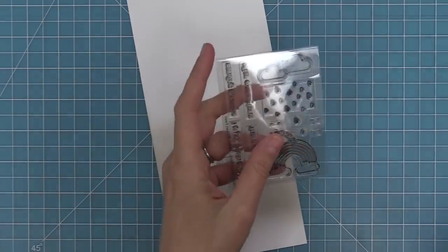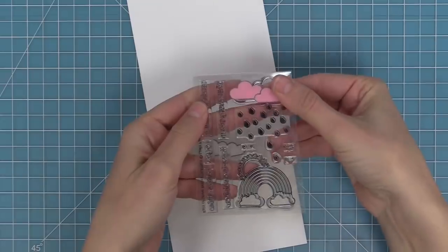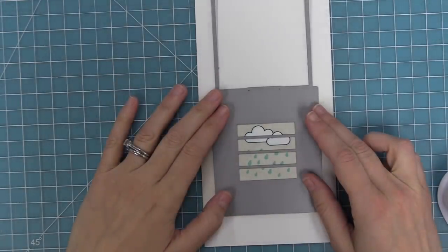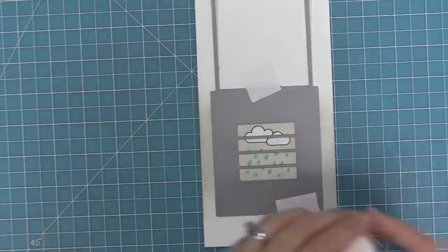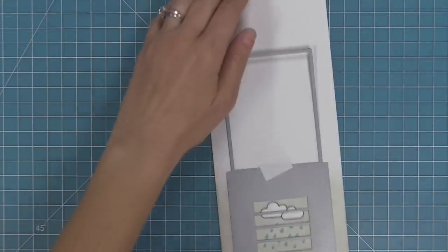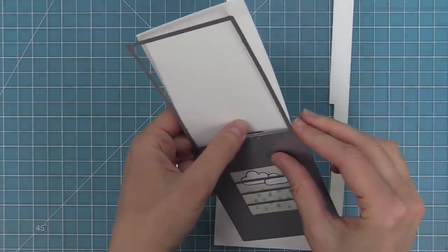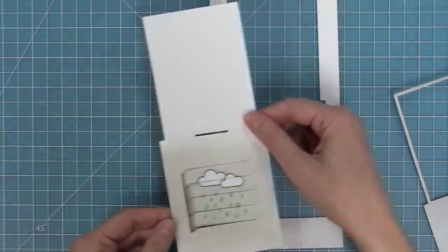Stick the mask right onto the stamp set to save it for the next card. The Magic Picture Changer was designed with a viewfinder window that helps you view your scene — no pencil lines or specific markings needed. Just stamp, add some color, and line up that viewfinder window exactly how you want it. Hold it in place with post-it note tape, run it through the die cut machine, and you'll have the main pocket piece with a beautiful cloudy sky on it.